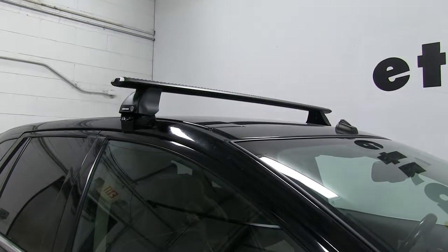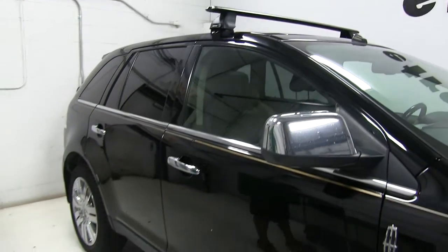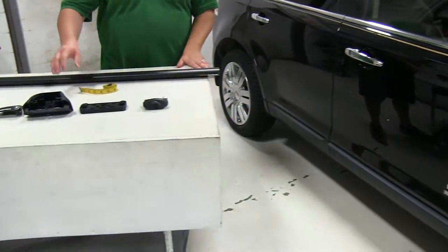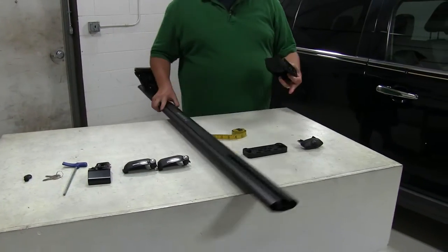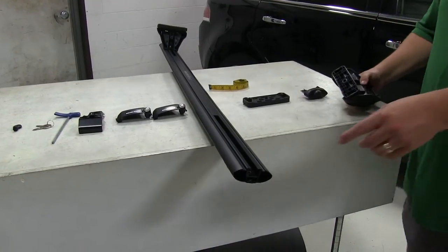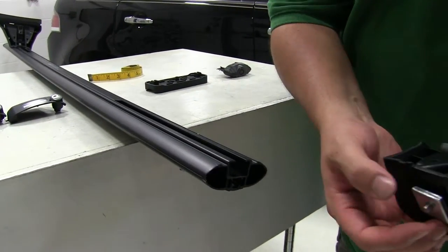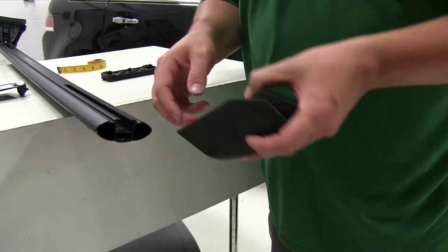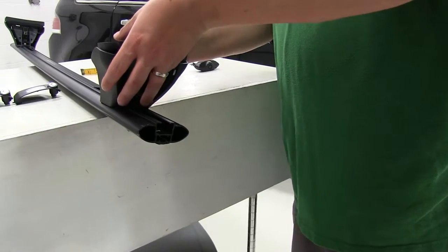We got the front one installed, let's go ahead and show you how the rear one goes on. We already have it partially assembled on our table here. You'll see at the end of the bar here there's this T-channel, and this metal piece here is going to fit into that T-channel, so we'll slide our leg into place.